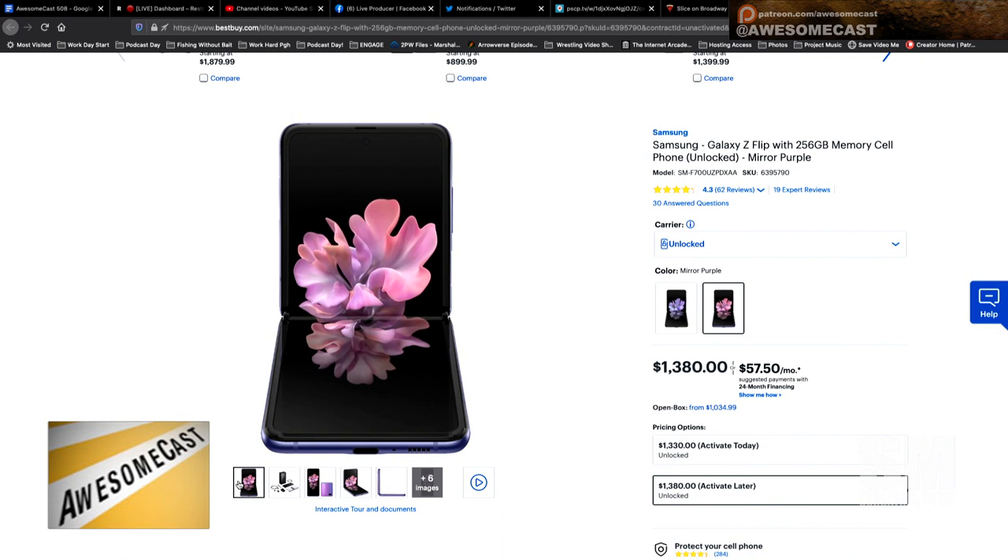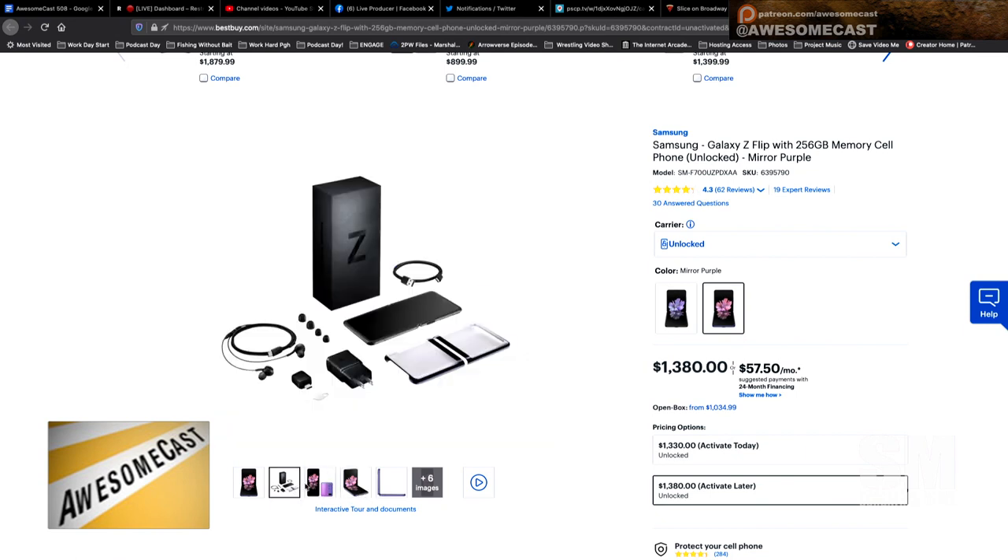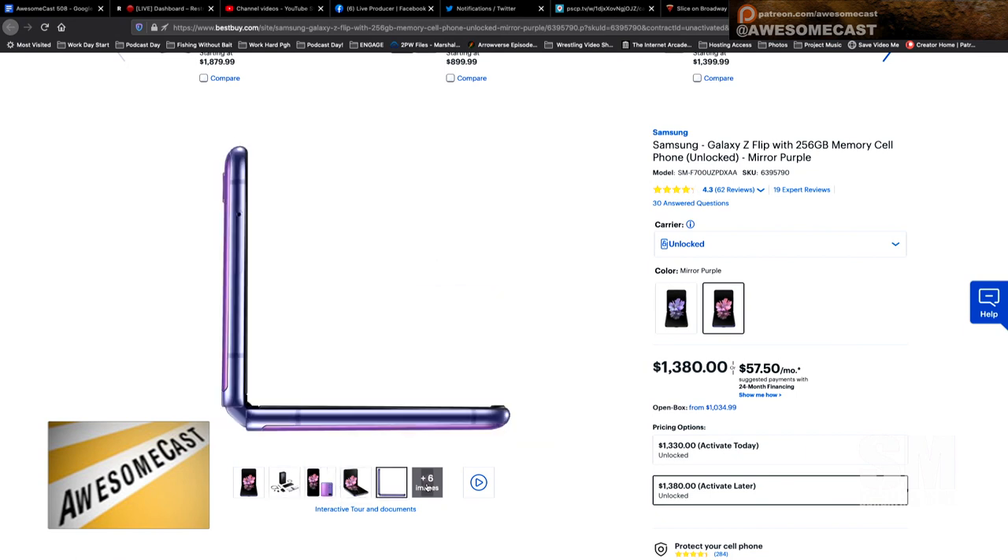If I'm going to pay a lot of money for a phone that folds and flips shut, I need to actually be able to flip it closed. The Samsung Galaxy Z Flip — that's currently available, I'm seeing it on the Best Buy site — does the vertical fold, like a real flip phone. That's the whole point of it, for the one percent of us still watching shows from the early 2000s and missing the flip phone.